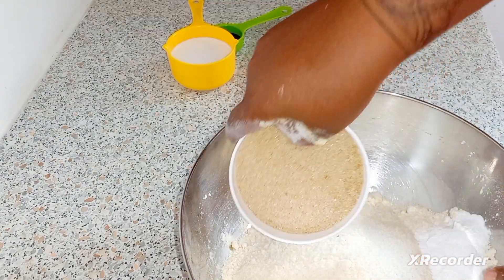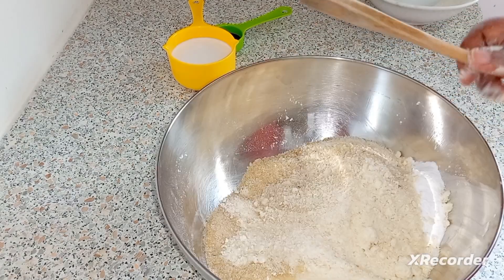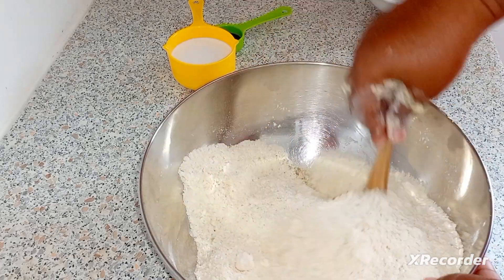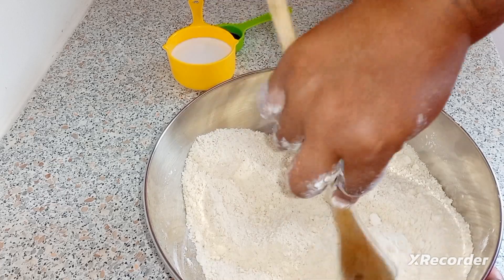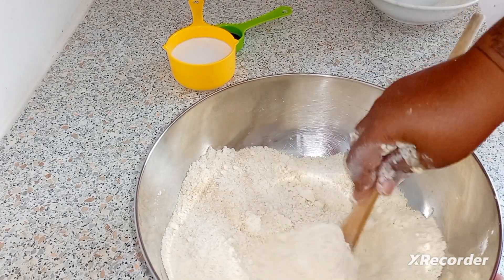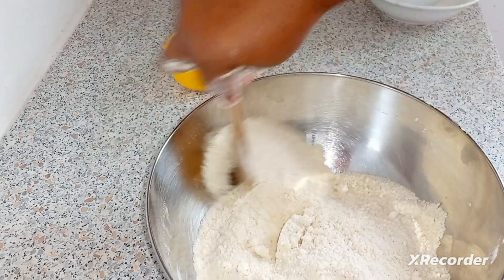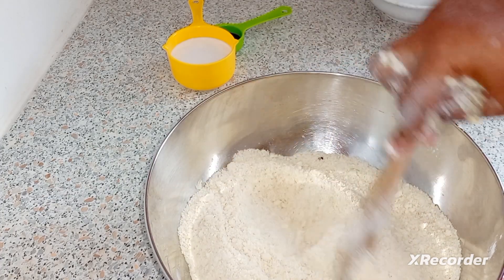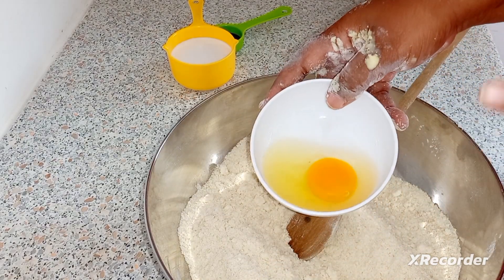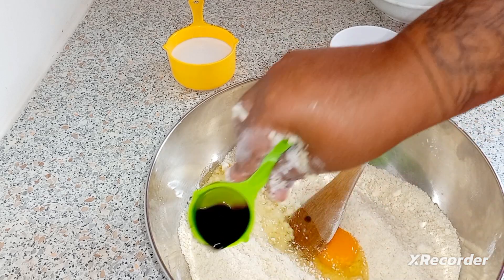One cup of sugar — I'm gonna mix all of that together and mix well. I almost forgot the egg! I just had it in the fridge. So I'm gonna put in one egg and one teaspoon of vanilla essence.